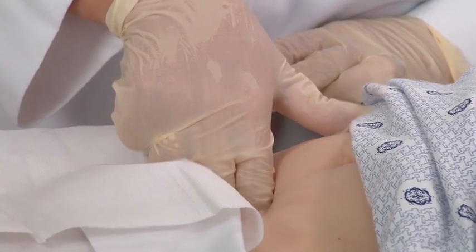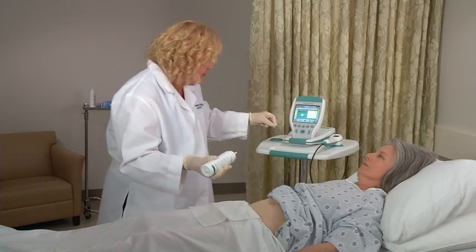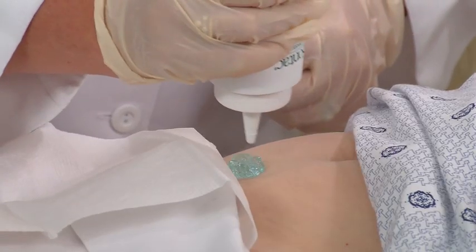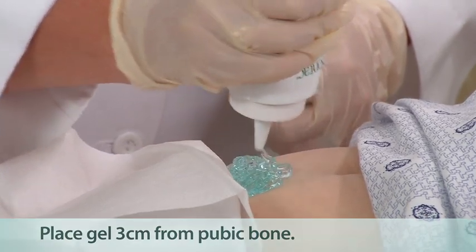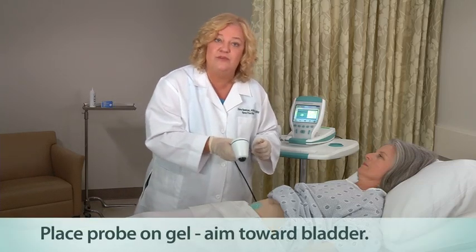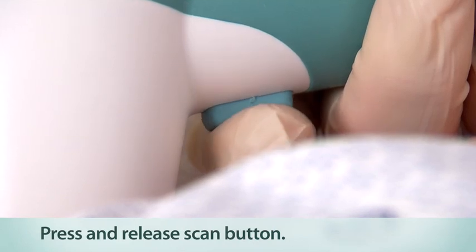The bladder is behind the pubic bone. Take the ultrasound gel and place a generous quantity of gel midline on the patient's lower abdomen, about one inch or three centimeters above the pubic bone. Make sure you get enough gel. Standing alongside the patient's right side, place the probe on the gel and aim downward behind the pubic bone, towards the expected location of the bladder. Press and release the scan button, located on the underside of the probe.